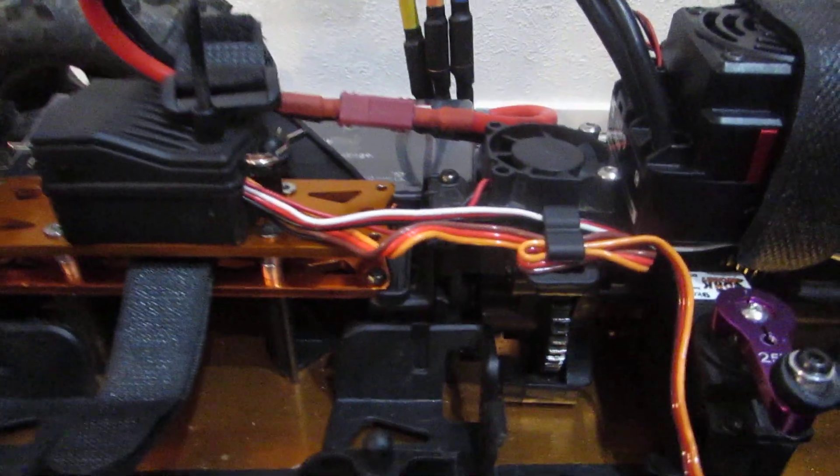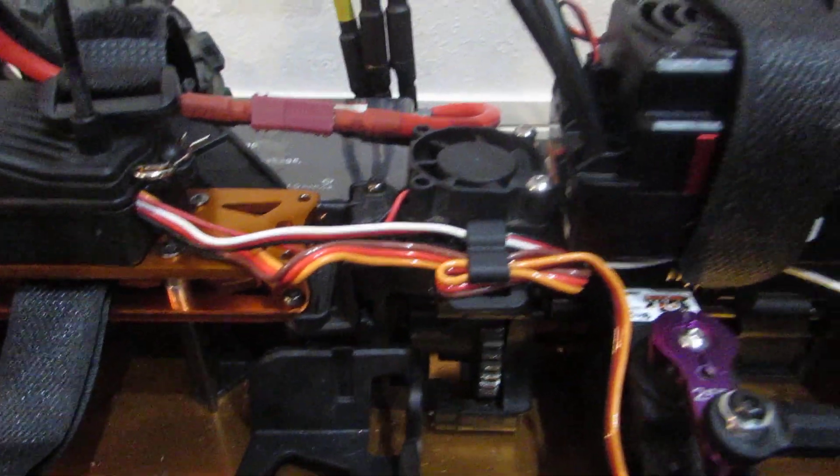I ran the strap through the middle and now I can run these battery packs. I can't wait to do a run, speed test, and all that. Still running a 13-tooth pinion — I've got a 15 and a 14 so I'll try both of those out in the future.